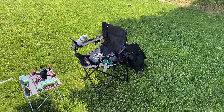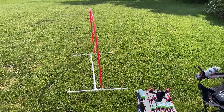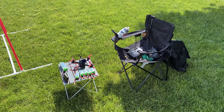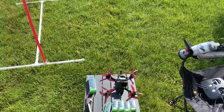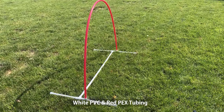All right, we're all set up. There's my chair, there's my table, there's my race gate. Not the most elaborate setup but this will do. I have my batteries and the battery charger as well.